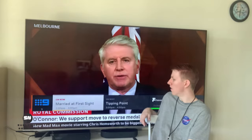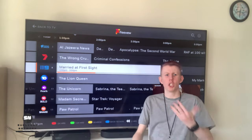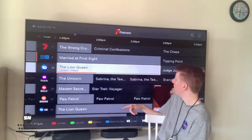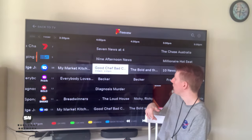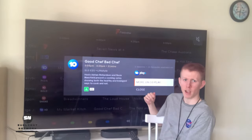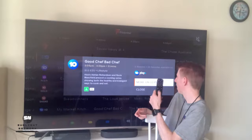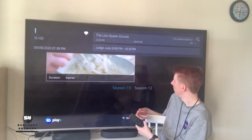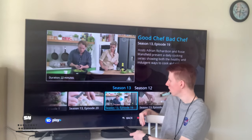So let's navigate over to the Freeview TV Guide. This will give you a nice little option to go through all your free-to-air channels. You can just navigate through, and if you click on a particular show like Good Chef, Bad Chef, you can see if it's available. It's actually available on 10Play, and you can just click on that and it will open up 10Play and you can start watching.